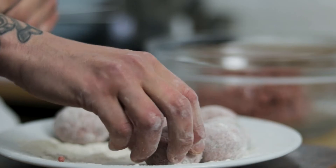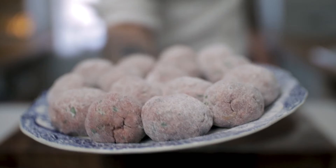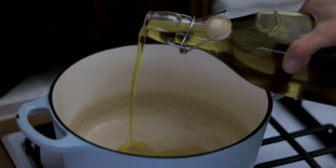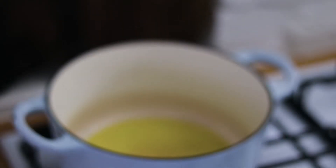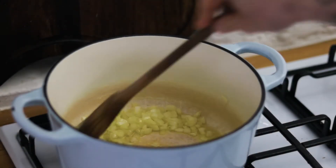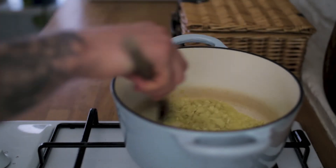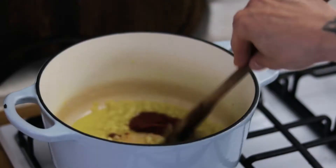Once we've made our meatballs, chuck them to one side and crack on with our sauce. Take a high-wall saucepan, add a really generous splash of extra virgin olive oil. When that starts to come up to heat, chuck in our diced white onion, season generously, and gently sweat off the onion until it's nice and soft. Then add a teaspoon or two of garlic, give that another minute, and go in with a nice heaped tablespoon of tomato paste.